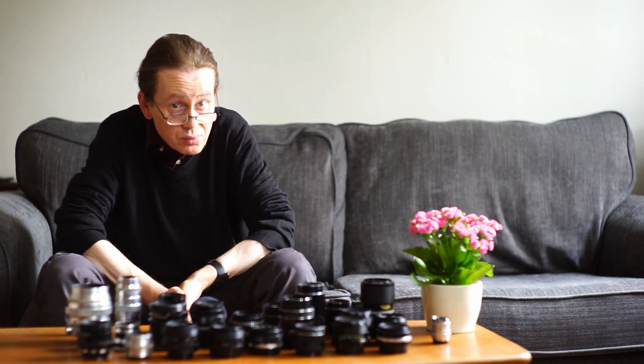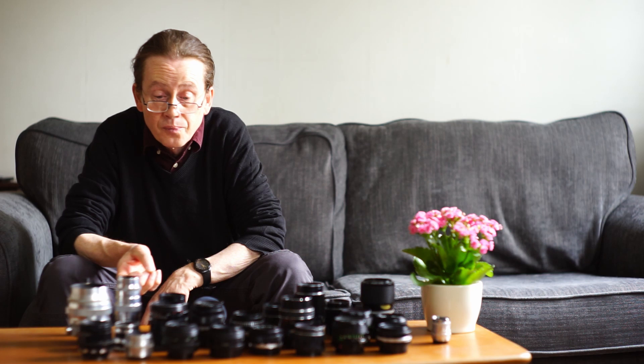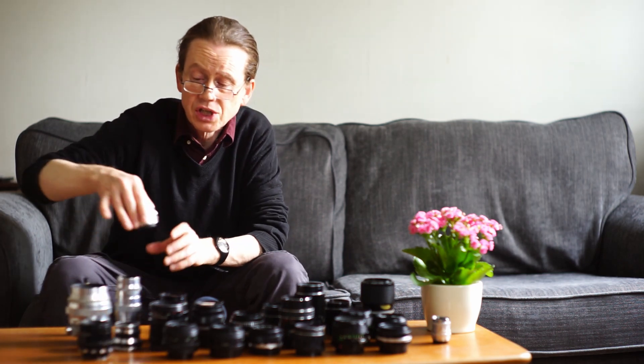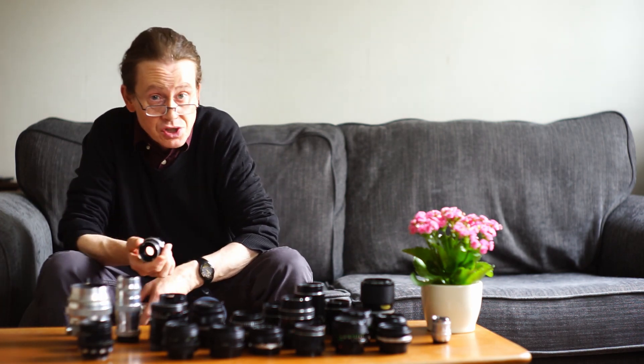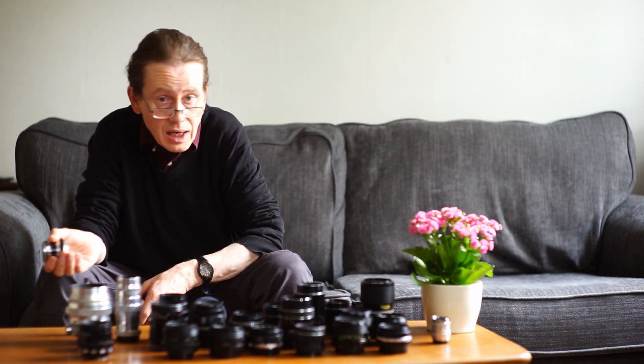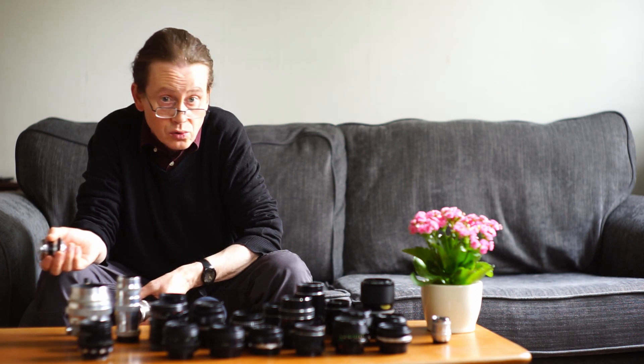So what's actually available? Let's start with the Russians. If you're a regular viewer you'll know I'm a big fan of Russian lenses. You may hear chatter online about how Russian lenses are unreliable, how quality control wasn't very good, how you have to buy 10 lenses to find one good one.